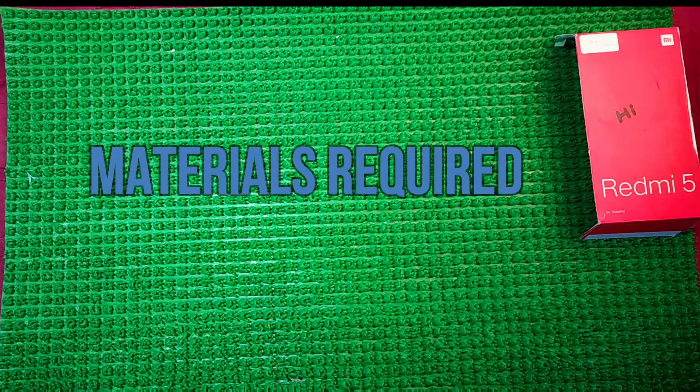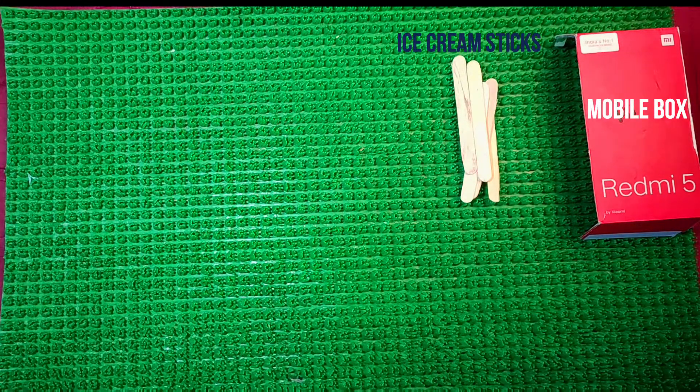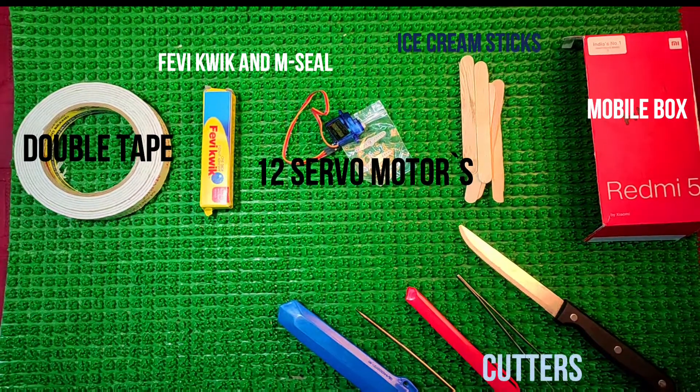The materials required: mobile box, ice cream sticks, valve servo motors, M-Seal, and double tape.